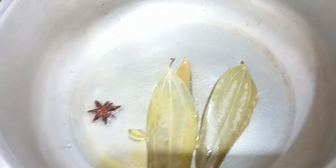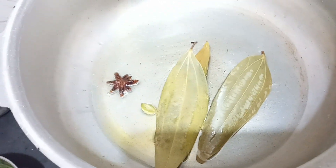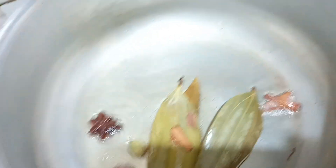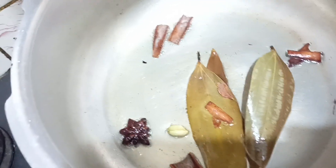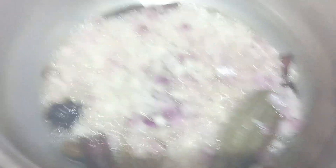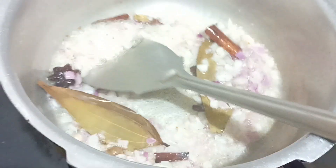Next, let's try and add rasp in the pot. I will spread ginger garlic paste, but the garlic becomes quite dark.